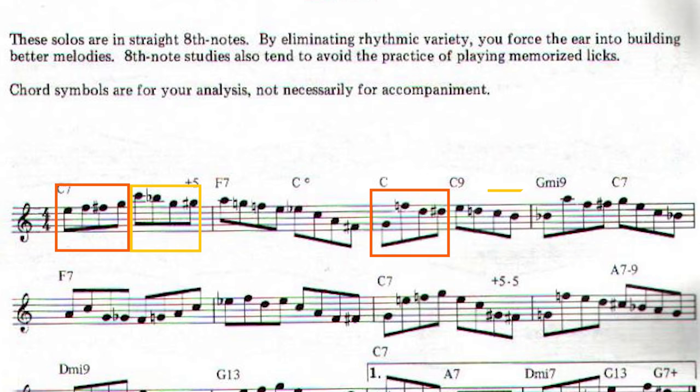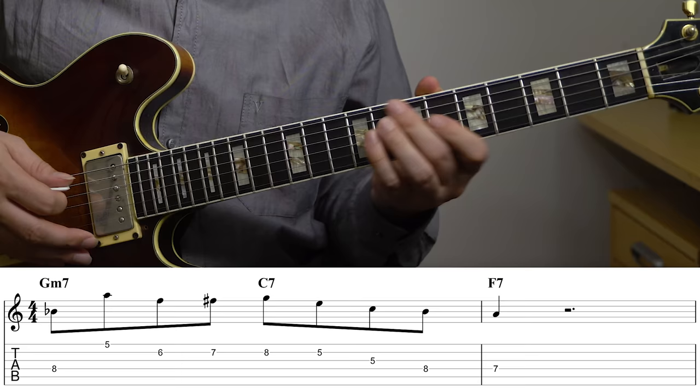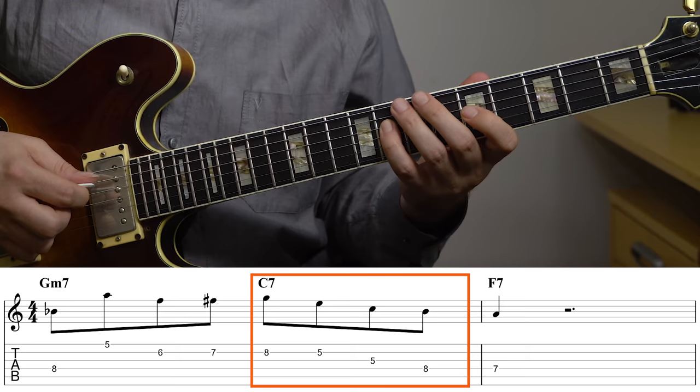An example of this is bar four, which is essentially just over a C7, but you can also analyze it as G minor seven to C seven. We start on the B flat, then we get a phrase that's really just a chromatic enclosure going towards the G - like this. And then from the G we get a descending C seven arpeggio, and then that's resolving to F seven.